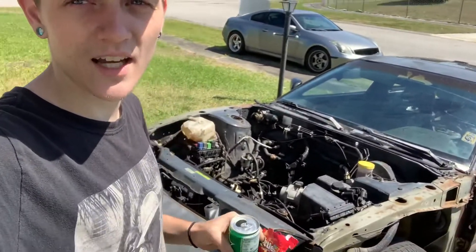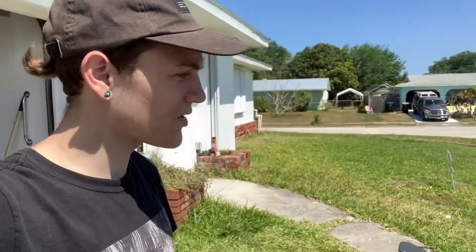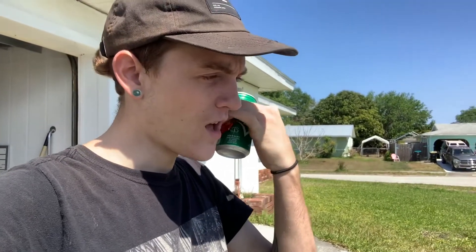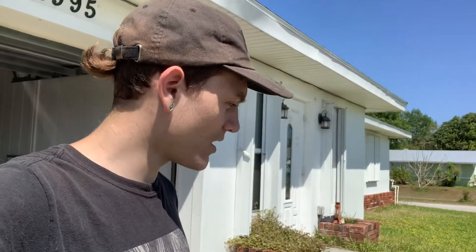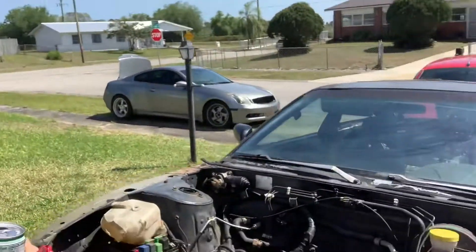It's got an auto trans, the full engine harness, injectors, and an exhaust system. I'm going to take everything I need off this car to make the coupe run. Then I'm probably going to put this back up for sale because for what I got it for, there's pretty much no way I can't make money. I'm going to start getting to that, and once I got everything off I'm going to take it all back to the house and start putting it on the coupe. I want to get that running really, really bad. I've got a car that literally has pretty much everything I need, even down to the OEM exhaust.